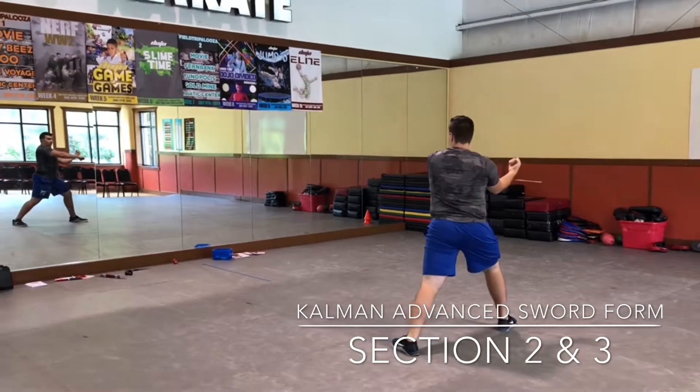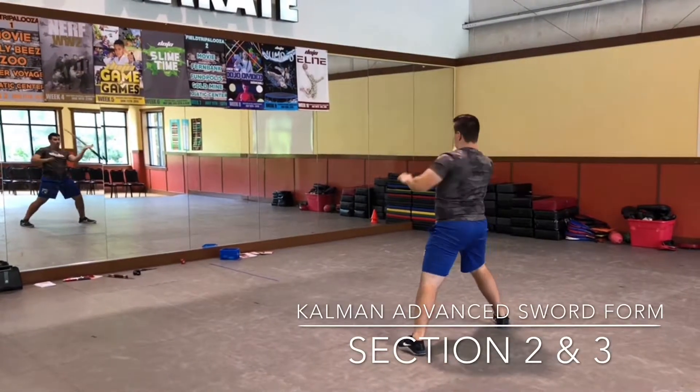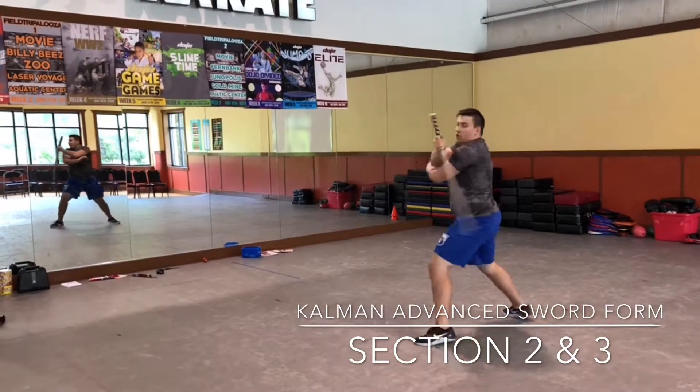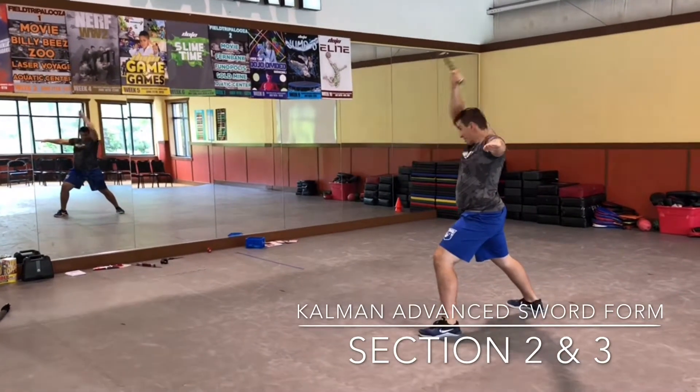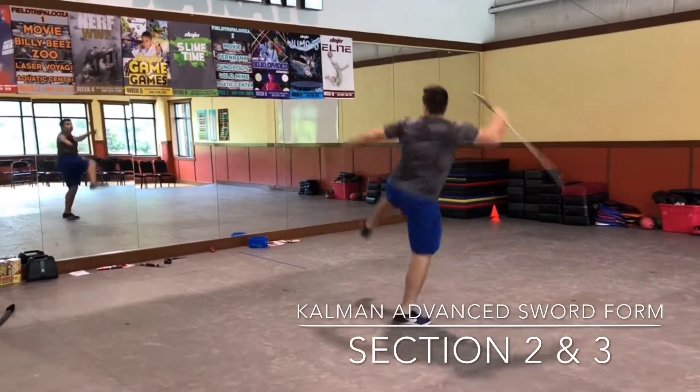One, four, five — a circle at that. Go up. Step two from the lower, and chop up: one, two, three, five — and take the blade, okay.